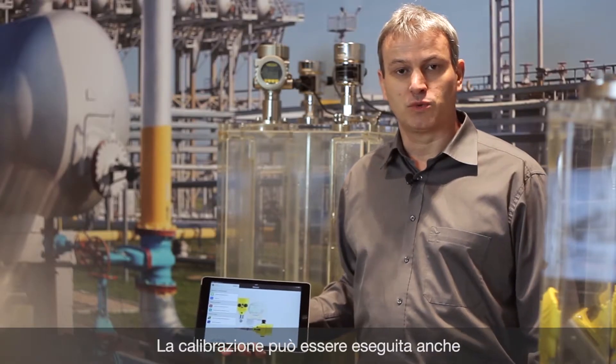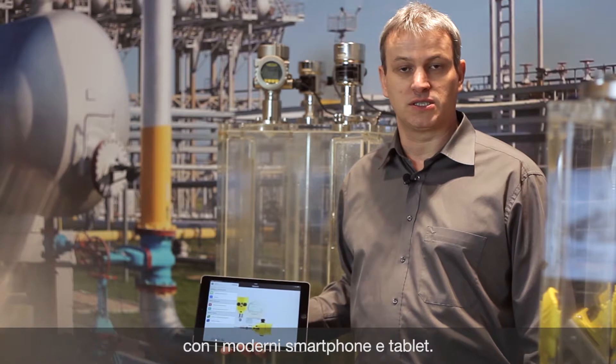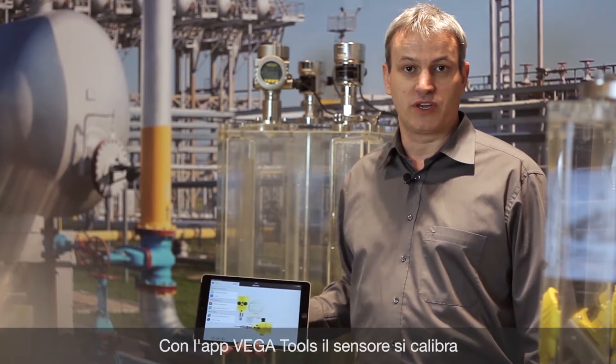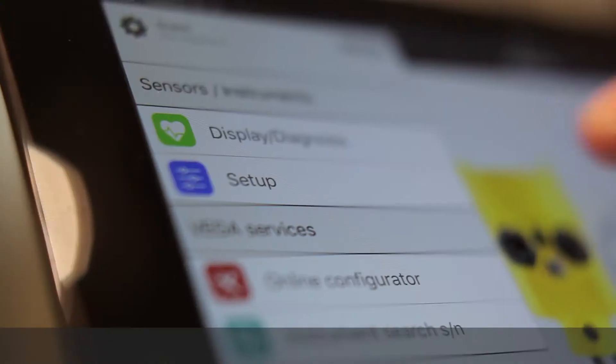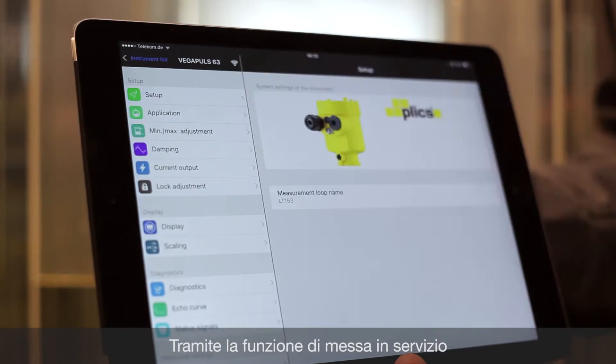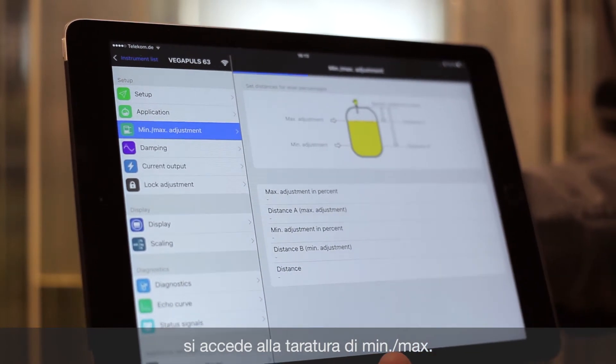Smart sensor operation with modern smartphones or tablets is also possible. With the Vega Tools app you can adjust the sensor wirelessly via Bluetooth. With the setup function you can also reach the min-max adjustment.